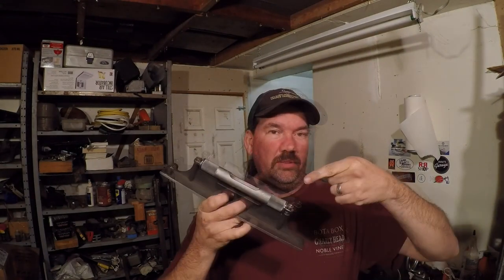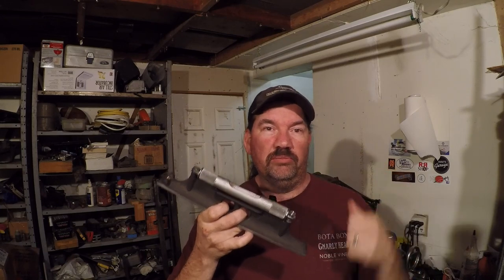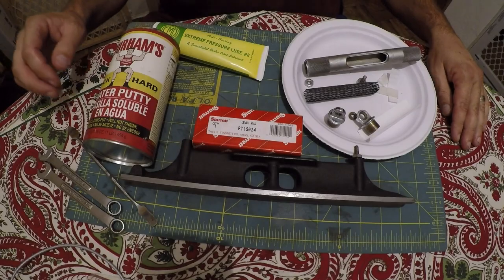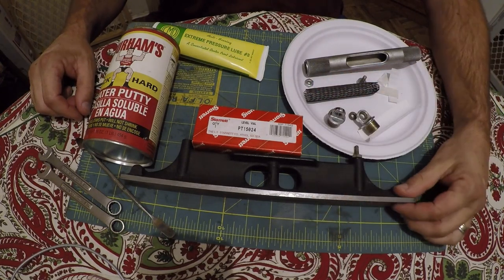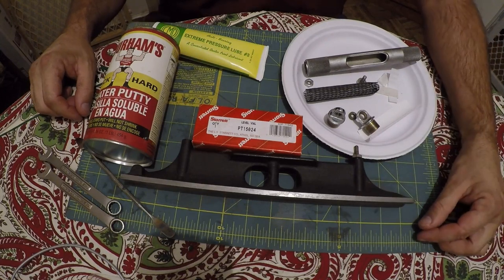All right guys, today we're going to be doing a Starrett level vial replacement. Welcome back to the Old Iron Shop. Here are all the parts, supplies, tools, and everything we'll need to fix this Starrett 9812 level.